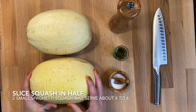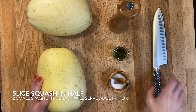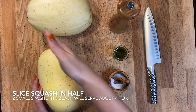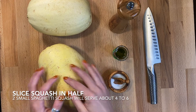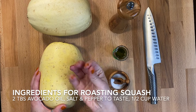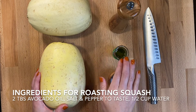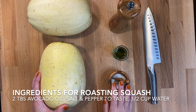The first thing we need to do is slice these in half. You definitely want to have a really sharp chef's knife and you're going to carefully cut these in half lengthwise. When you open them up, we'll remove the seeds and that slimy flesh on the inside, and we'll add some avocado oil — which is great for high temperatures — and some pepper and some salt.